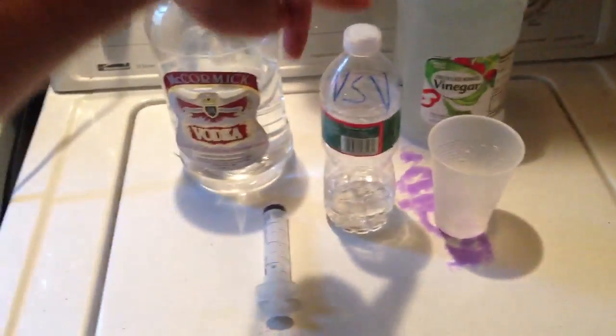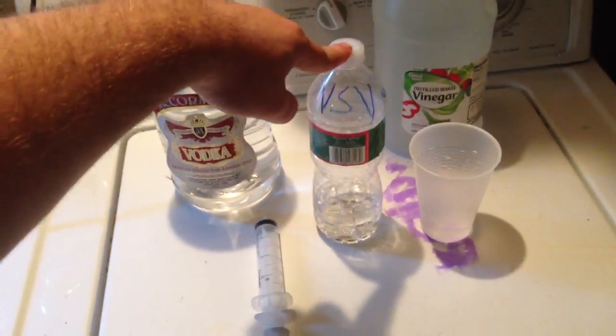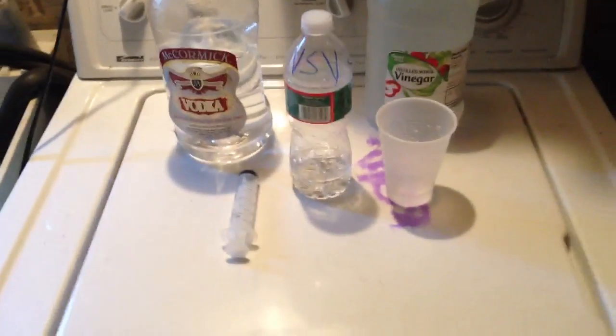So I dosed 50 ml of vodka, 25 ml of vinegar, and 1.5 — or 1 teaspoon of sugar, just regular house sugar.